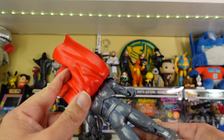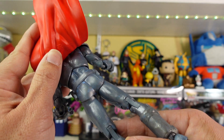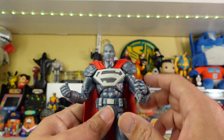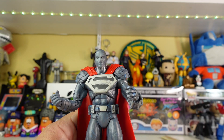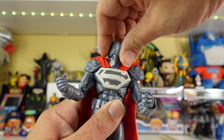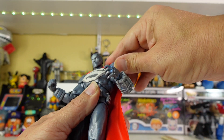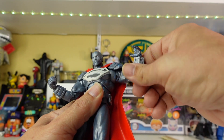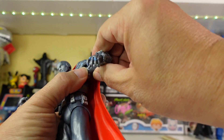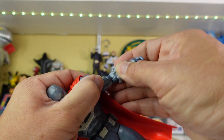There are the buns of steel, and of course his utility belt with all his stuff on it. McFarlane figures do have 22 points of articulation. The head is on a ball joint; the arm — his shoulder armor kind of gets in the way so you can't really get it all the way up — but you do have the spin right here.